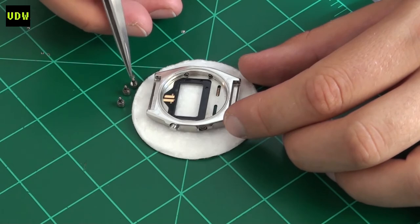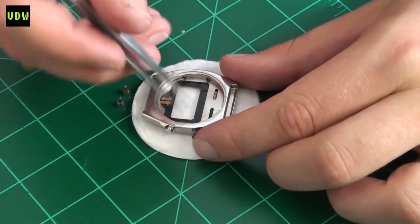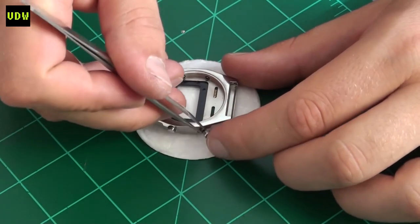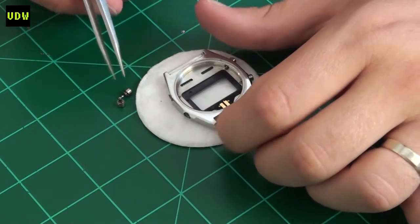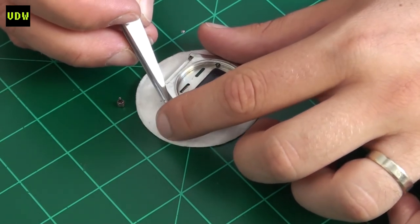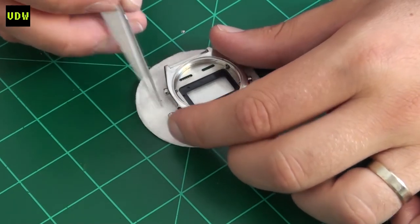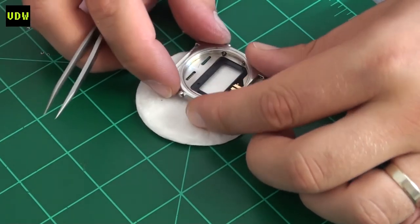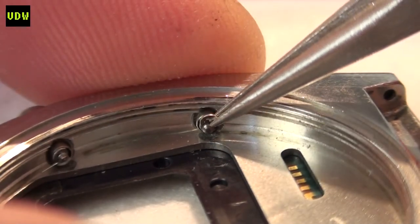I cleaned the buttonholes to make sure there wasn't any gunk that would impair pressing the buttons. Since I was in that area I also checked for corrosion on the power cell connectors — the two at the top of the watch — and on the connector to the front buttons. The new o-rings fitted really nicely, not too tight or too loose, and I'm sure they provide enough ingress protection.